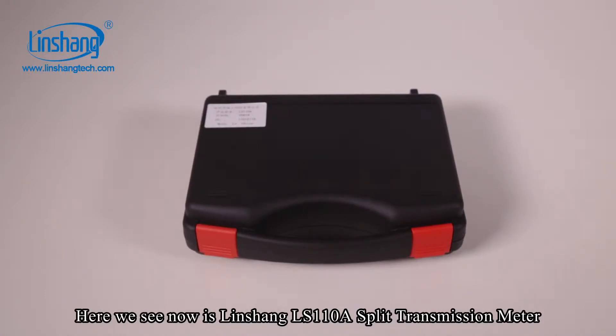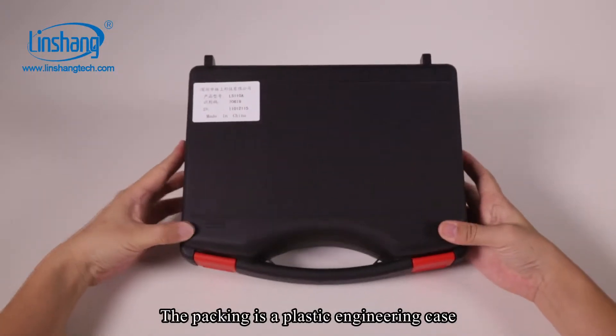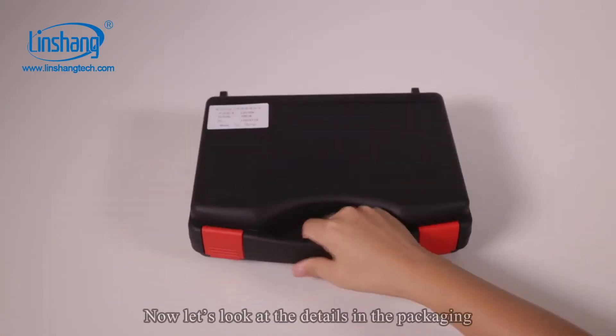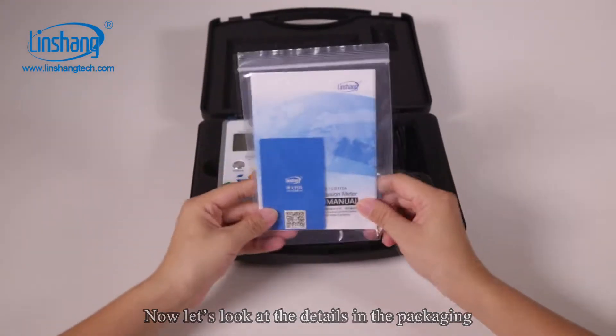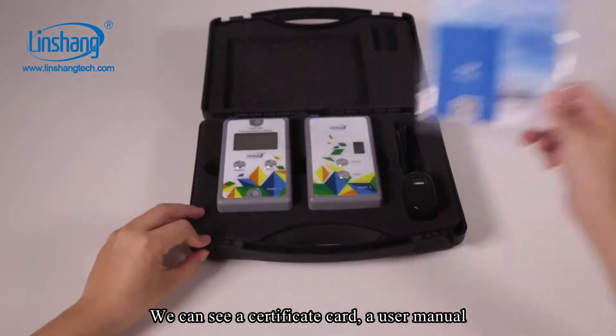Here we see the Linshang LS110A split transmission meter. The packing is a plastic engineering case. Now let's look at the details in the packaging. We can see a certificate card and a user manual.